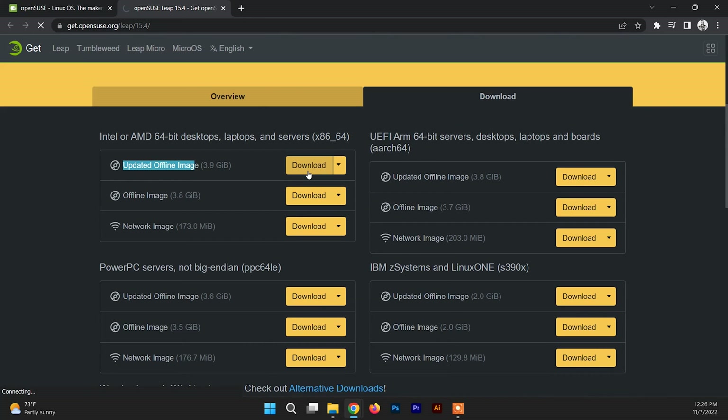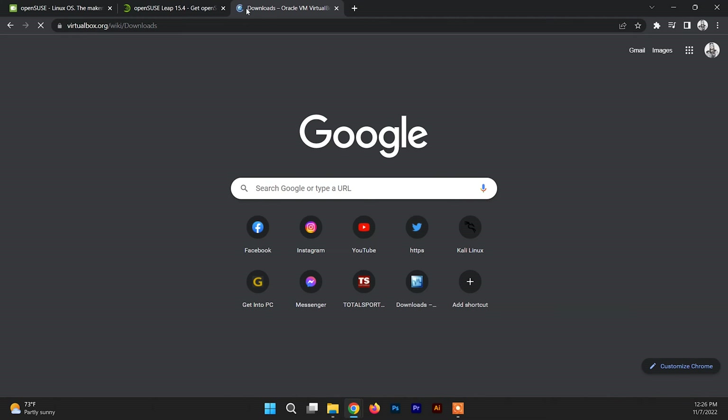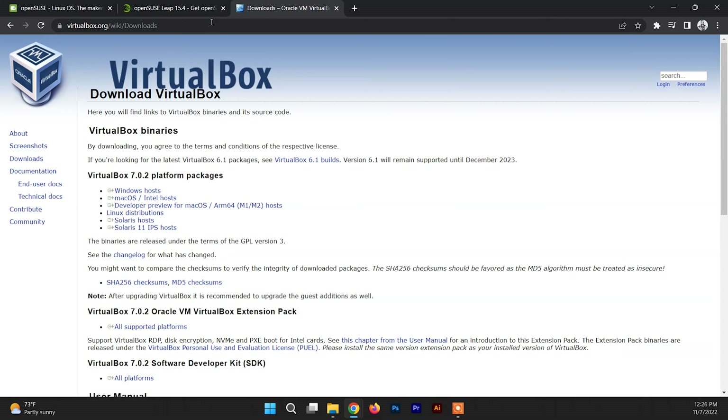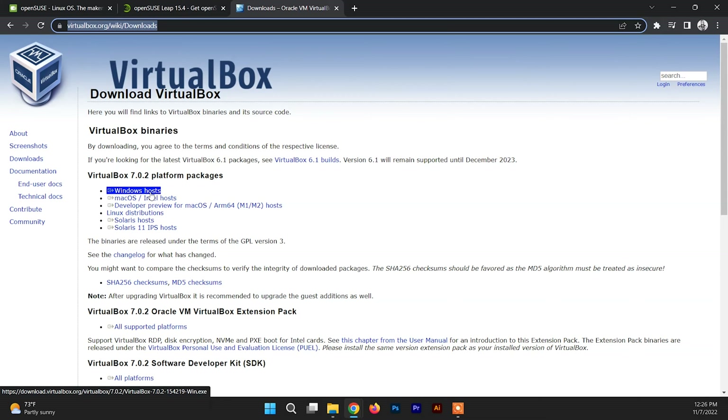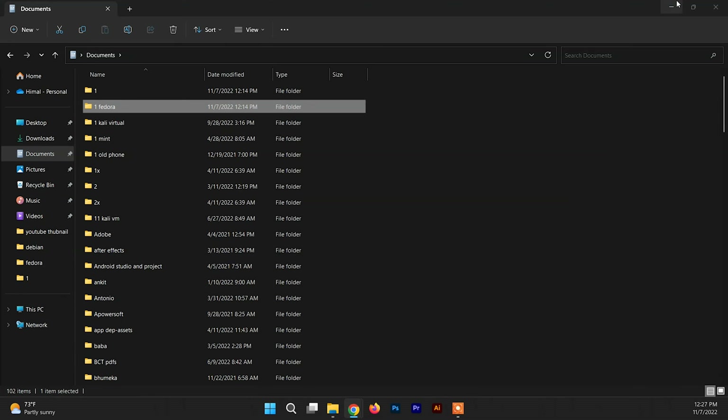After downloading the ISO file of OpenSUSE, you need to download and install VirtualBox. Search for VirtualBox and get inside the download section. I'll give this link in the description box so you can quickly copy it from there. Inside you can find VirtualBox and its version listed under platform packages. To download VirtualBox for Windows just click on Windows host and the download will start.